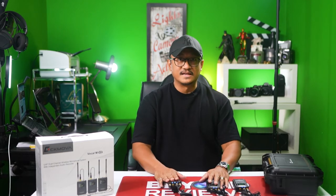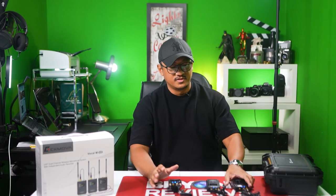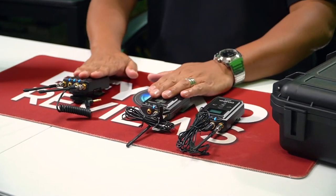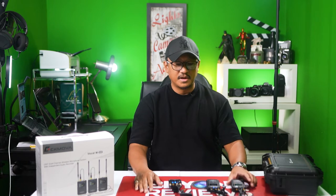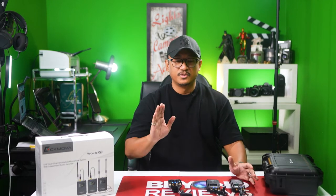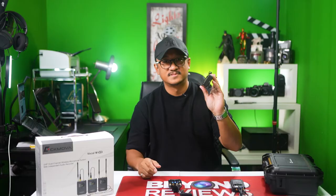One of the plus things about this is that it is rechargeable — you don't have to mess around with AA batteries. We were able to use this in one of our shoots from 7 a.m. all the way up to 8 p.m. and there were no issues with the battery. We didn't even have to charge. But if you do need to charge, you can use a power bank — Type-C.